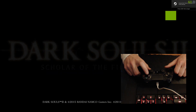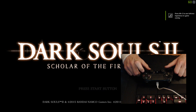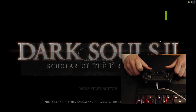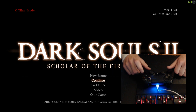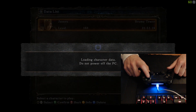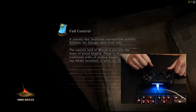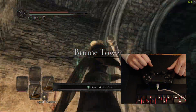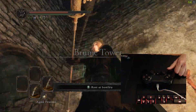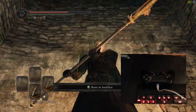You can see that my controller is working in the game when I press Square. With that confirmed, load up your character — and there we have a spinning camera. You know all about this, so what you want to do now is simply Alt-Tab.